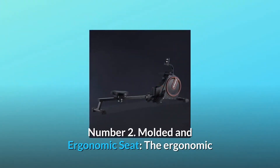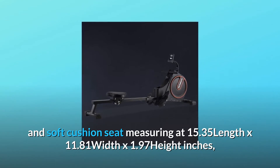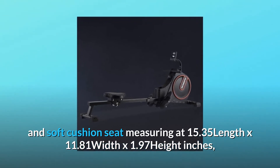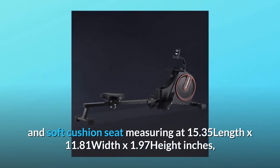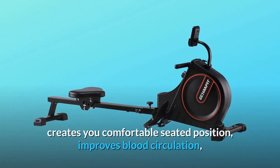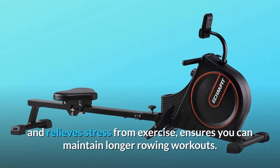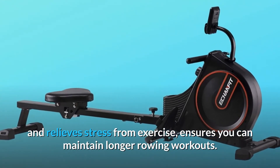Number 2: Molded and Ergonomic Seat. The ergonomic soft cushion seat measuring 15.35 length by 11.81 width by 1.97 height inches creates a comfortable seated position, improves blood circulation, and relieves stress from exercise, ensuring you can maintain longer rowing workouts.